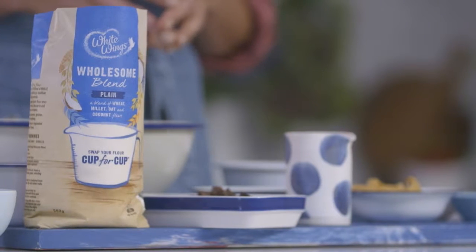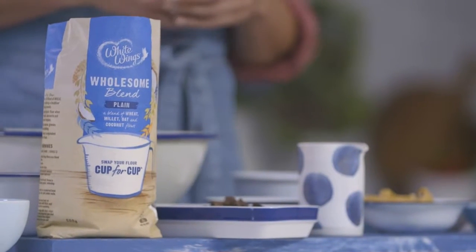With new White Wings Wholesome Blend Plain Flour, you can replace traditional wheat flour with a healthier mix of wheat, millet, oat and coconut flours, just like in these cookies.